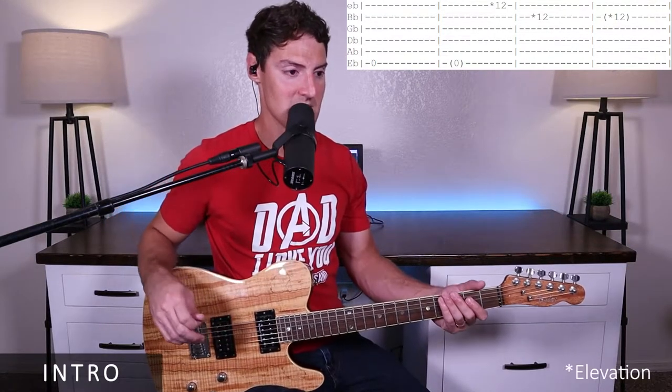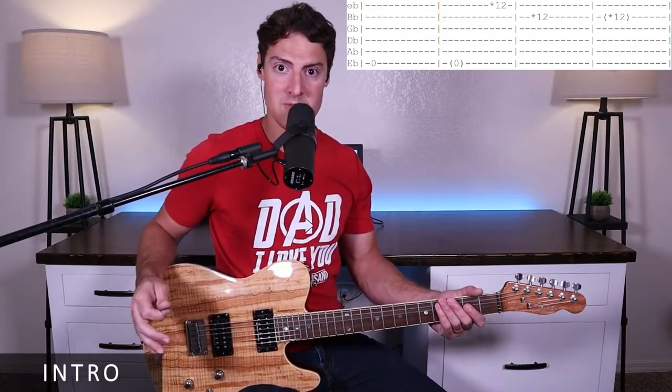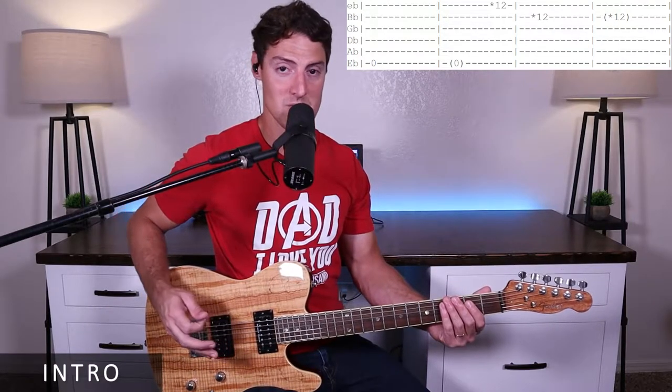This is in the original key that Hillsong does it in. For our intro, we'll rest for five measures while the other guitar plays the finger-picking part. Then we're going to come in on an open E-string and play that for two measures.